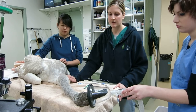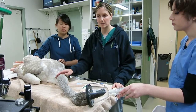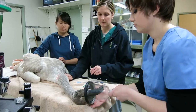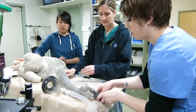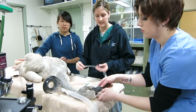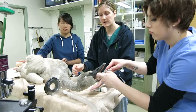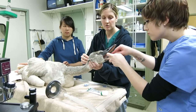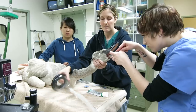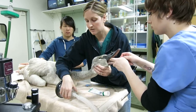We have the swan anesthetized right now with gas anesthesia, and Amanda, our technician, is going to go ahead and intubate the swan. Intubation means sticking this clear plastic tube into the swan's trachea or windpipe so we can administer anesthesia through that tube. We can't keep a mask on the swan because we need to be able to get another tube down the animal into the stomach.